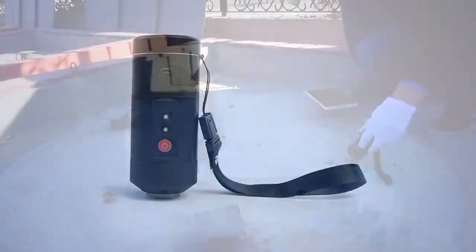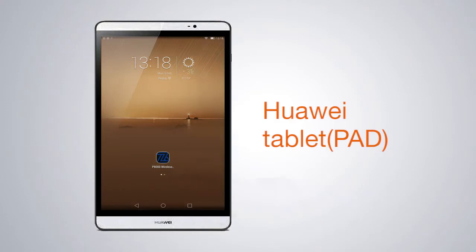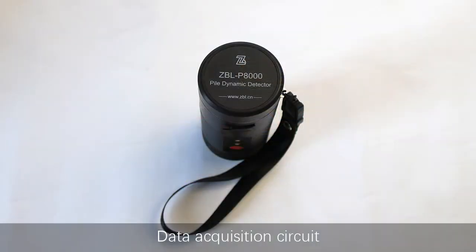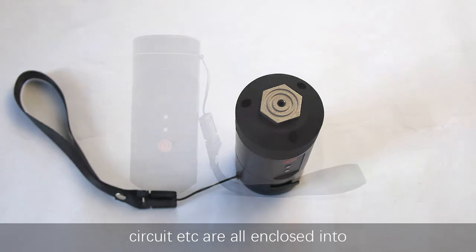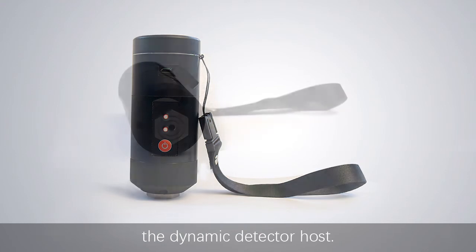The instrument consists of a host, Huawei tablet, hammers, and other accessories. Data acquisition circuit, ICP acceleration sensor, and power management circuit are all enclosed into the dynamic detector host.